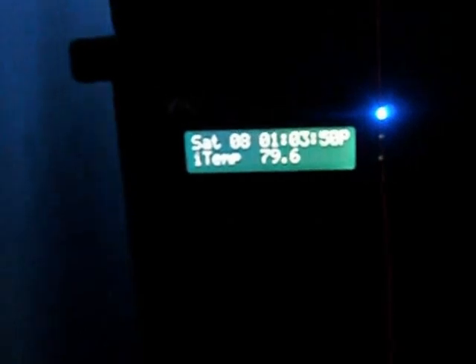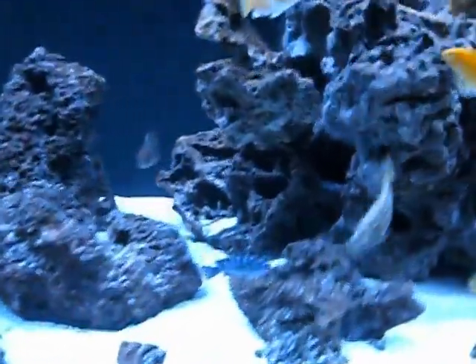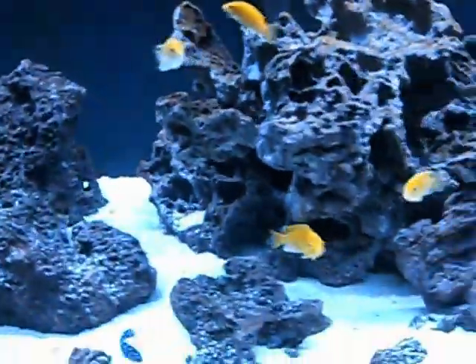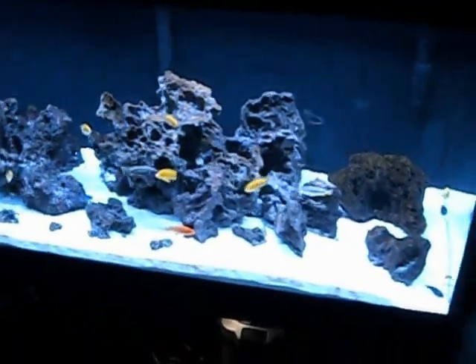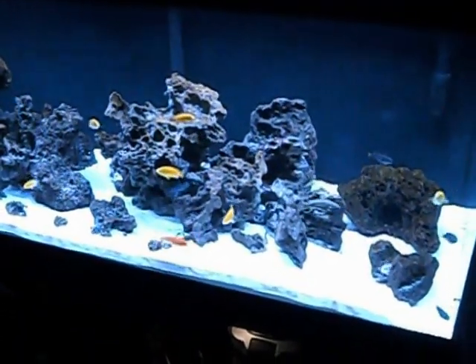Over here I've got something that's not really necessary in a cichlid tank - I've got a reef keeper. This is something I used back when I did saltwater and I didn't want to get rid of it because it cost a lot of money, so I figured I'd use it on my cichlid tank. It's not really necessary - I just think it's cool. It kind of helps me keep track of my temperature and make sure the tank's not getting too hot or too cold.